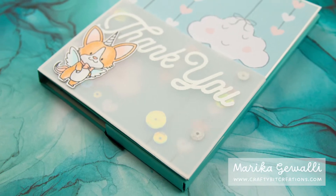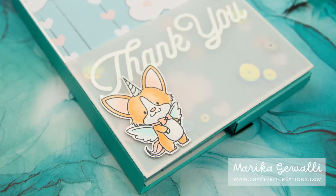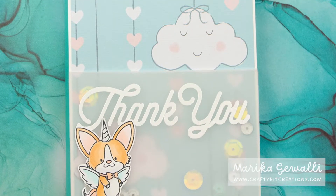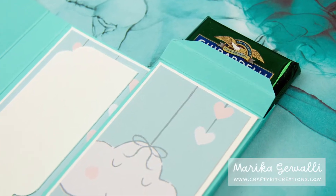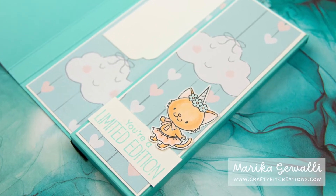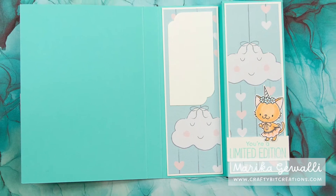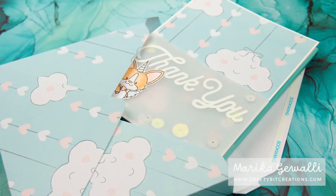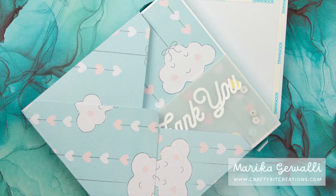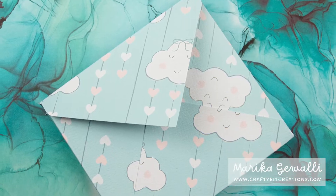Hi everyone and welcome to another tutorial. Today I'm going to do a thank you box card that fits three Ghirardelli chocolate squares. As always, all the materials will be linked in the description down below, and there will be a schema and all the measurements for this on my blog, which are also linked down below. But let's get crafting.